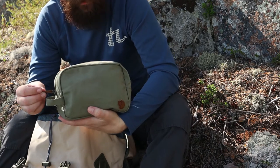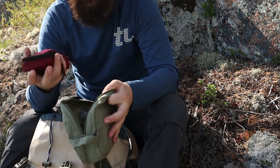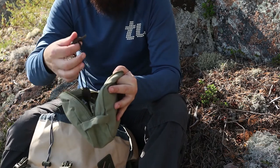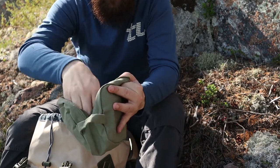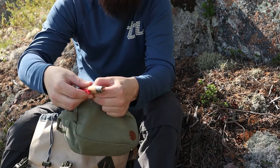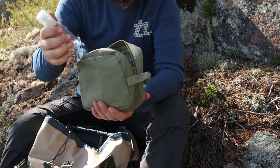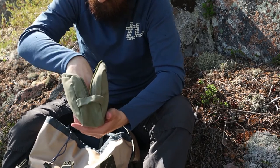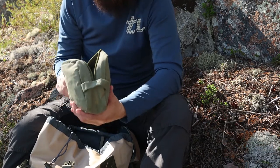I have a small bag — and here's my first aid kit. In here I bring a ferro rod, a small extra knife, some mosquito protection, a sound blocker, a notepad, and a pencil — small stuff like that.